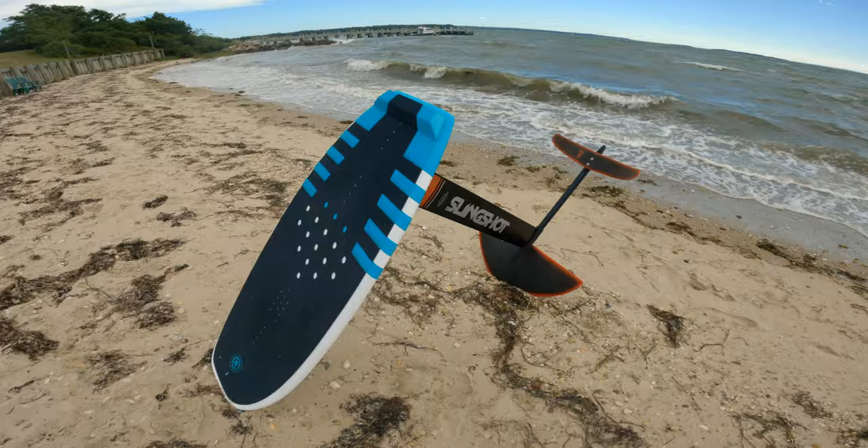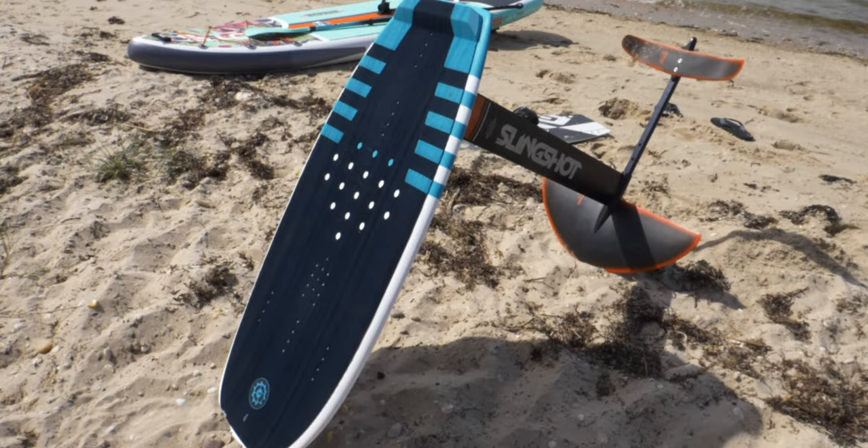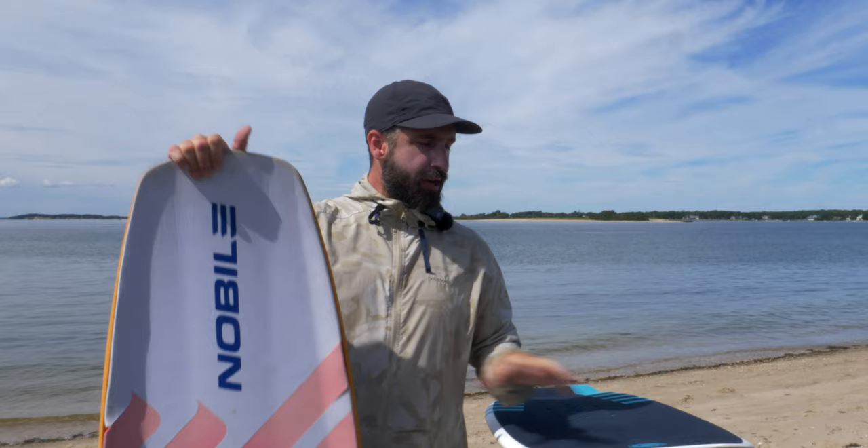This next session, I got my first session on my new Dwarfcraft board. This is the Slingshot Dwarfcraft. The board that I have been riding to date is this Nobile Infinity Split Foil. I've done a review on this, but I haven't really focused on it as a foil board. Today I'm going to talk a little bit about what I liked and didn't like about this board, and then we're going to get into the new board.